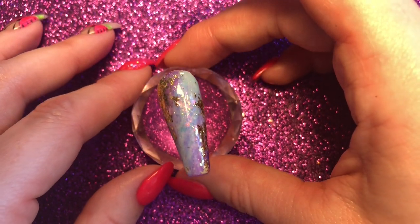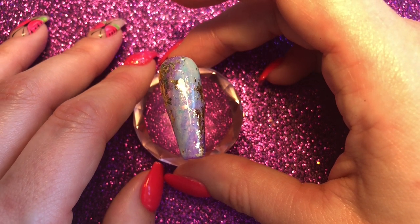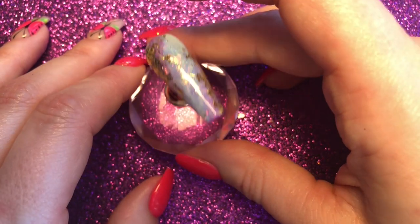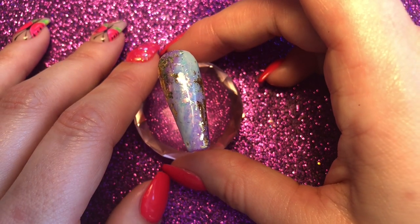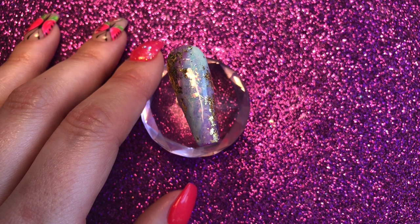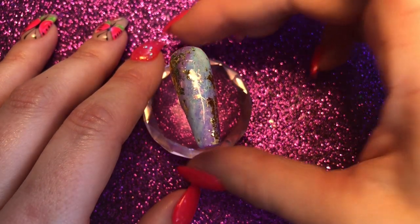Hi guys and welcome to today's tutorial. This has been highly requested from the nails that I posted a few weeks ago that were based on an opal that I saw on an Instagram page called Just a Ring Thing. I found this page through a friend and client and I've absolutely fallen in love with her work.